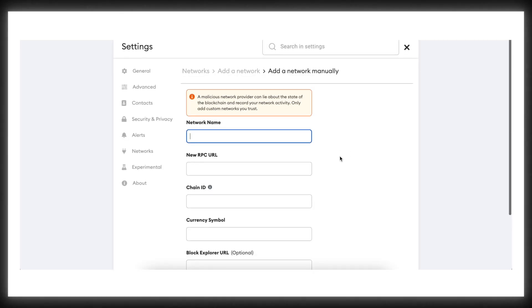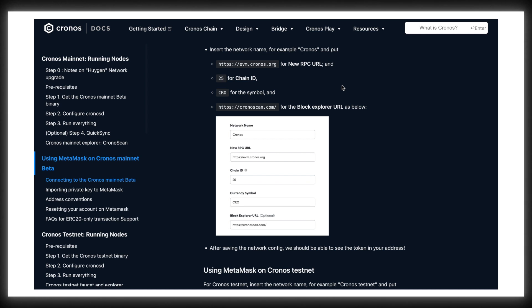To add Kronos to the MetaMask browser extension, you need to go through the same process: click Add network, and then paste all the information from the chronos.org website.